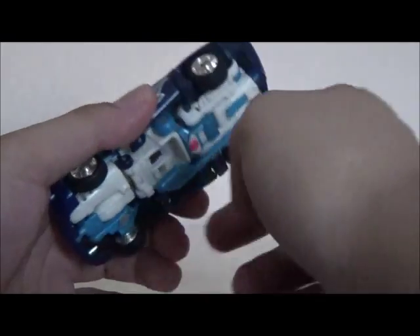There you go — Sideburn fully in his vehicle mode. He does have rubber tires and unlike Prowl, luckily the wheels fully hit the ground with no issue and they're not stuck. I have to admit this is a very nice toy and I'm very impressed with his engineering.